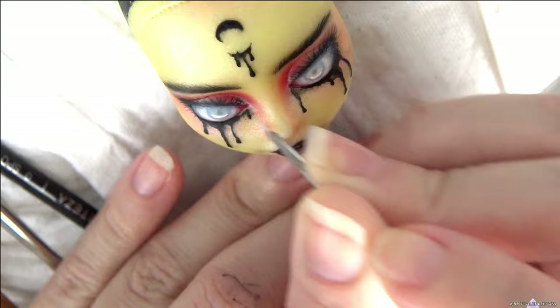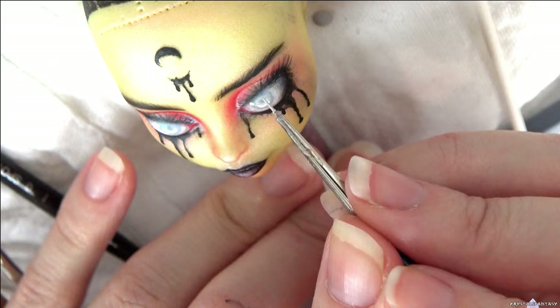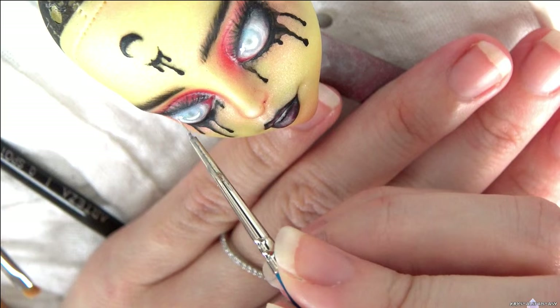I add the eye highlights with white acrylic paint. I gloss the lips and eyes with a generous application, and I do not dilute the gloss with water this time.